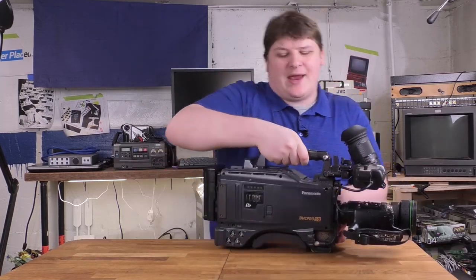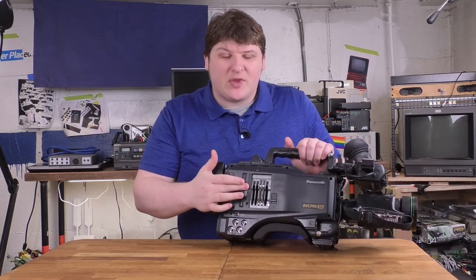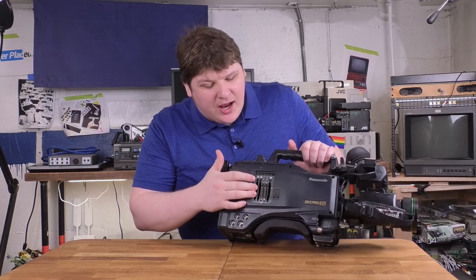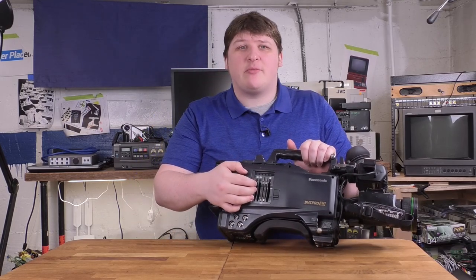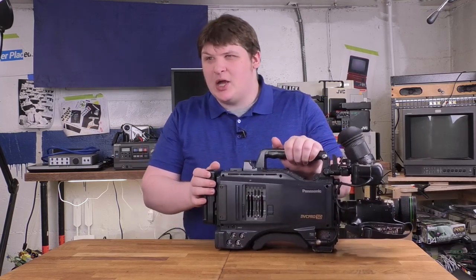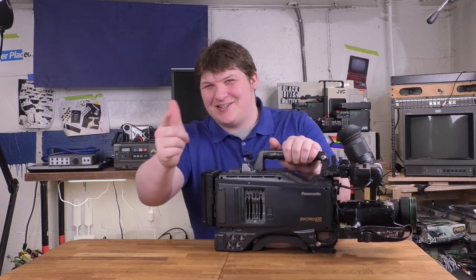Over here on the side, we've got, instead of a tape door, a bunch of slots — that's where you put the memory cards. And you're probably going: this looks a little big, kind of oversized for memory cards. Could it be that this takes a strange format? Oh boy, oh golly, it sure does.